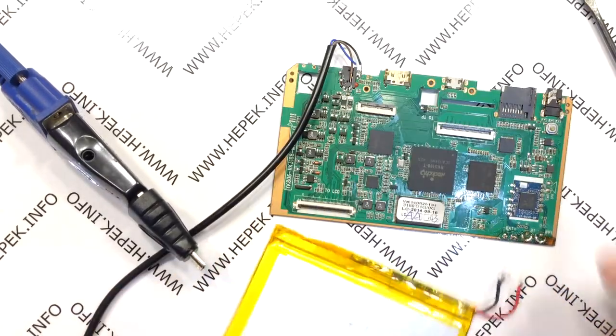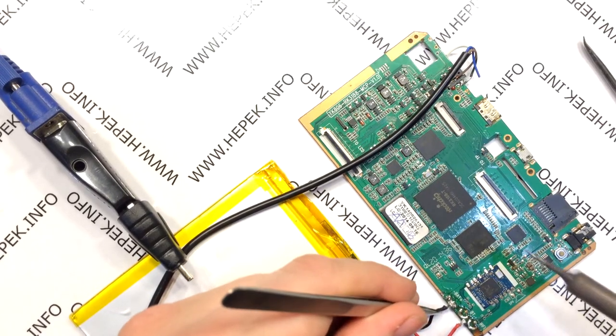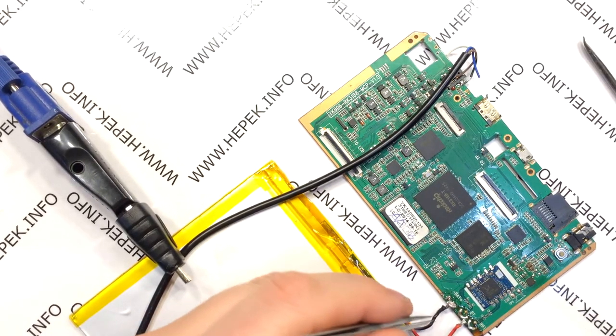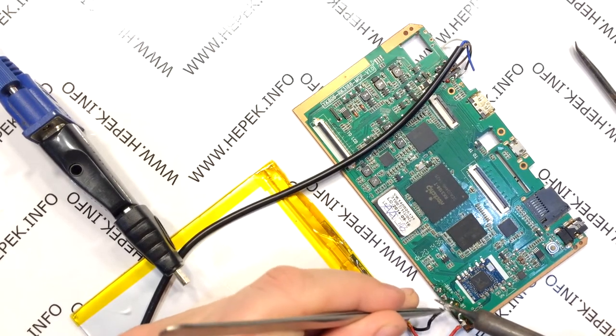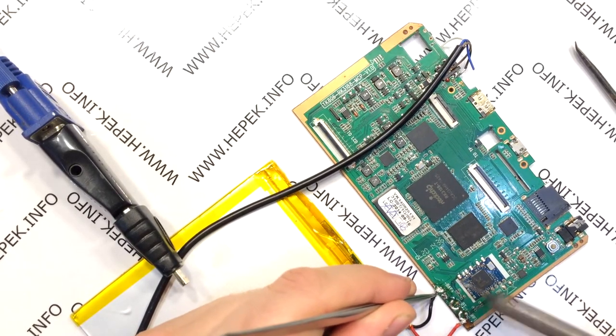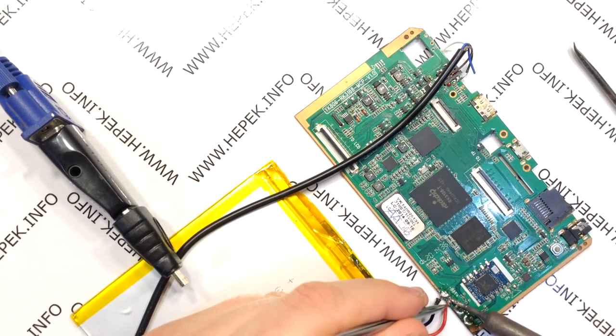I tried everything with more types of chargers from different manufacturers — from 5V 1A to 5V 2.4A. I reconnect the battery regularly throughout the procedure just to check that the device is still functioning, just in case I notice that white smoke leaving the device. Of course, it works with the battery.